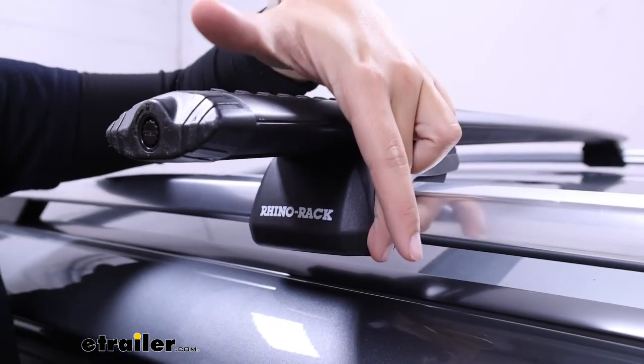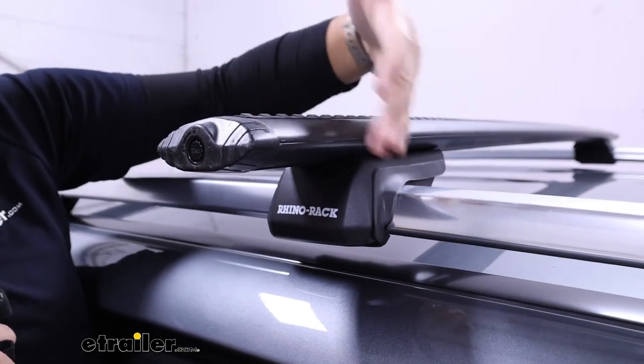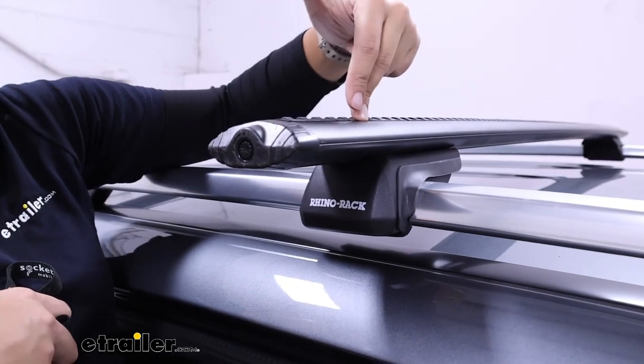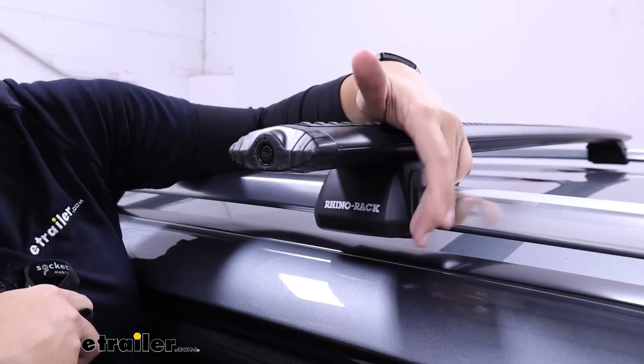Included with this are your towers for raised rails. These clamp around your rails — you can position them wherever you want and then just tighten them down. They work together with the crossbars, so I recommend using the fit guide at eTrailer.com to get the full kit for you.